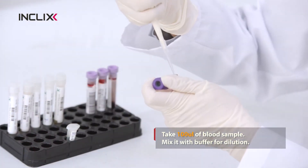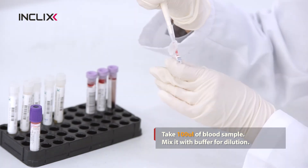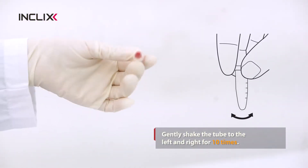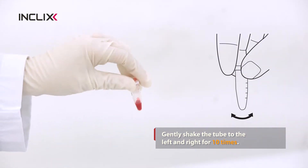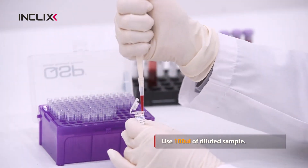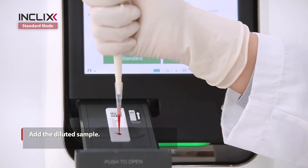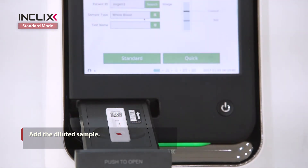Take 100 microliters of blood sample and mix it with buffer for dilution. Gently shake the buffer tube to the left and right 10 times. Use 100 microliters of diluted sample. Add the diluted sample into the sample well of the test cassette and close it immediately.